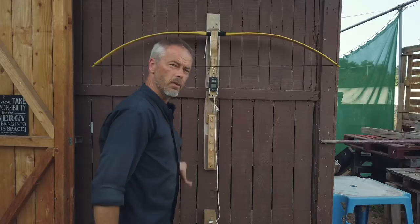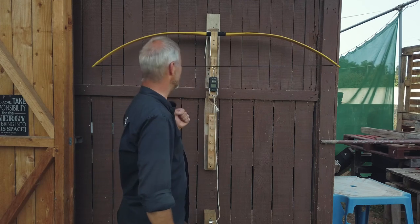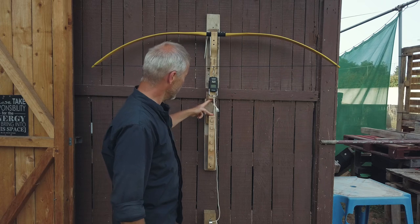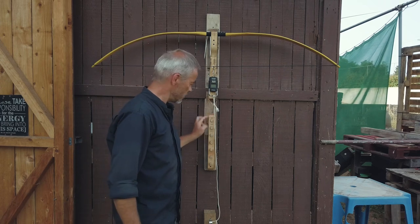Let's check it out — a new item. Let me show you its features. It is simply a tiller stock. We cut it here to make it a little longer because it was only max 30 inches draw.